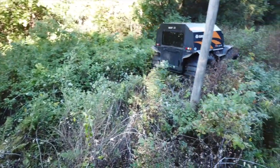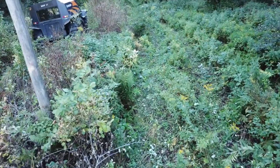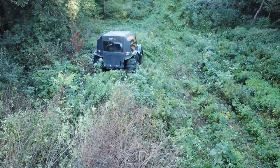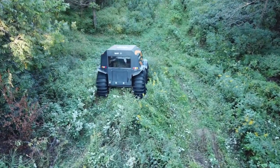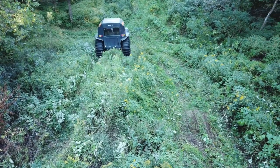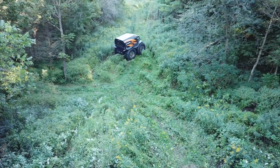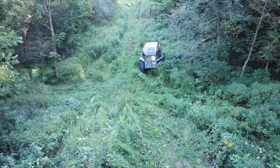Those briars right there - one thing I just love about this thing is you can just shut the windows and drive right through that without worrying about getting cut up. See, that stuff just doesn't really fall down when you go through it. In this particular case we are trying to leave marks on here because we want this stuff to die, just so it stays cleared out.